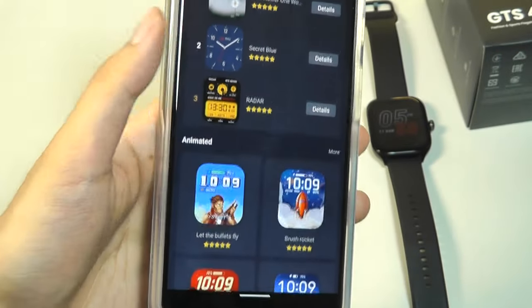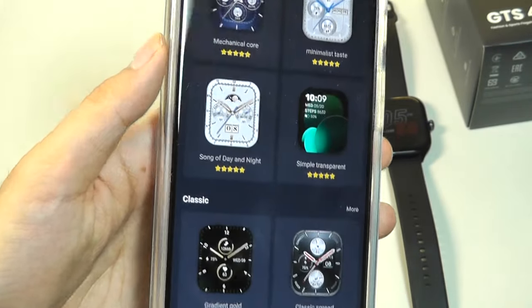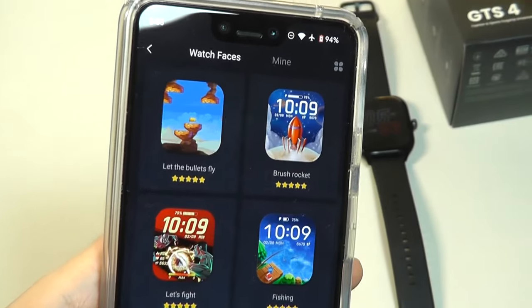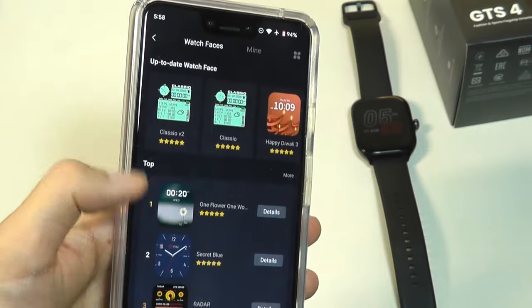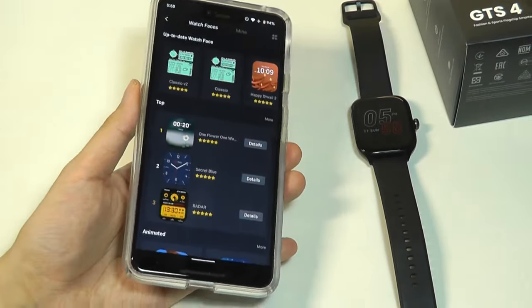You can also take a look at custom watch faces and dials — there's a mix of animated watch faces along with more professional-looking ones which you can pick per your liking, and you can even create your own by using your own photo as the background.